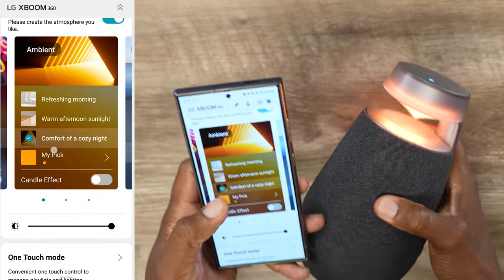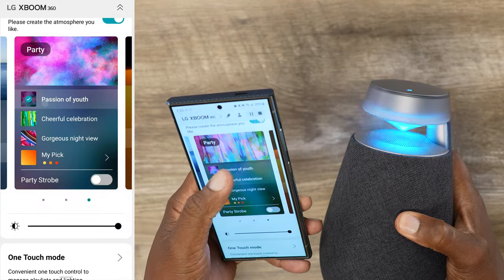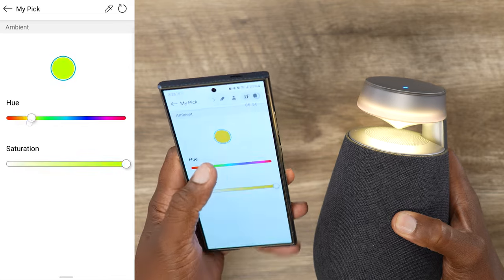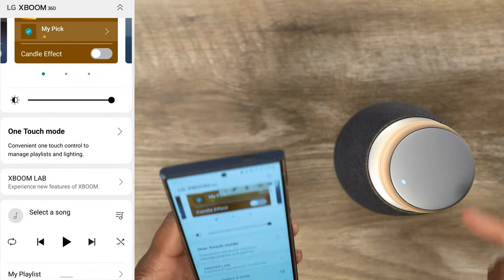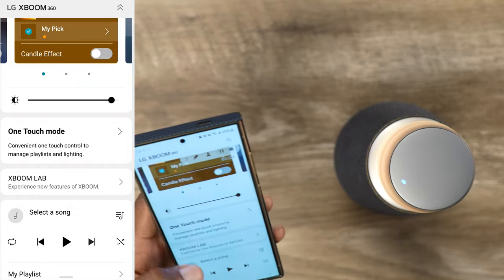If you scroll over here, you got different tabs: you got nature with three presets, then you got party with three presets, and then ambient. The cool part is on all three of those you can go into My Pick and customize the hue or even the saturation of whatever lighting effects you want — full-blown customization, probably thousands upon billions of colors and combinations. They also have a one-touch mode where you can program your playlist, so you just touch the little light bulb on the top and get your playlist going with the correct ambient lighting for that playlist.